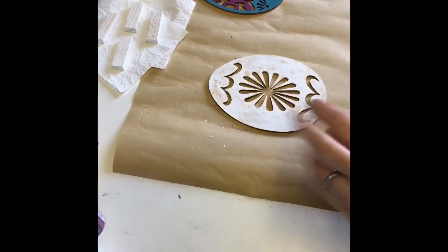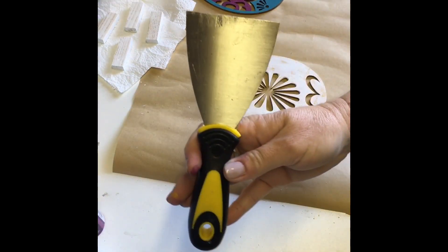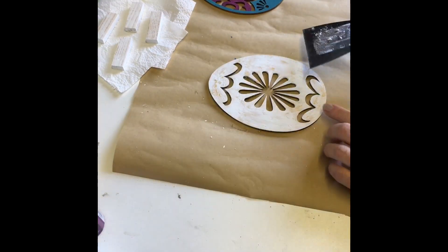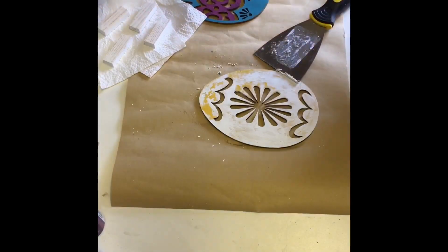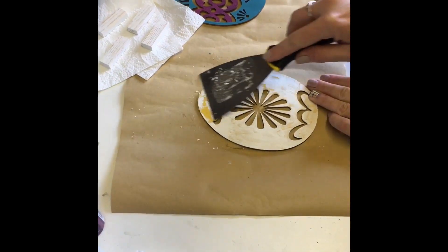With the white paint over my yellow egg dry, I took a scraper tool and scraped off all the areas that had Vaseline on them. This gives the egg a chippy look. I love this technique, it's so much fun to do.